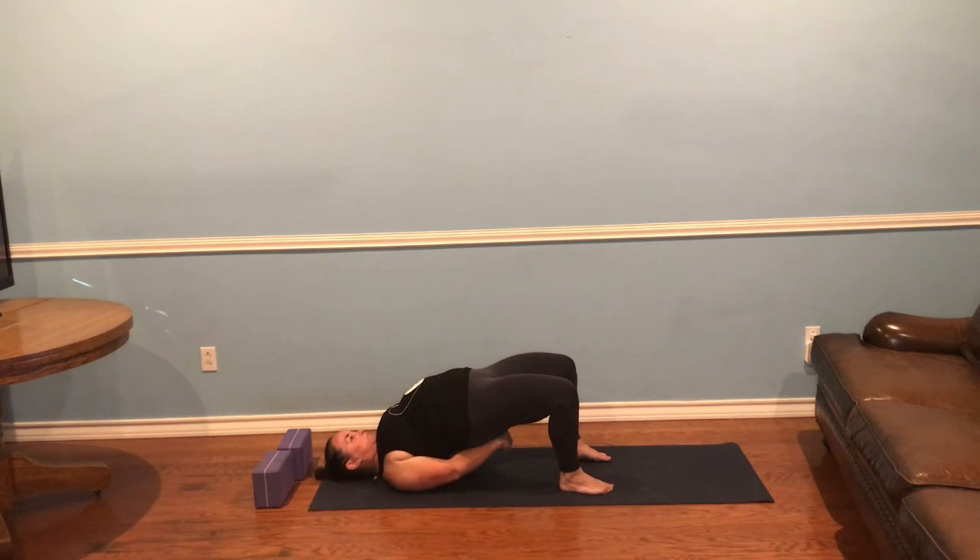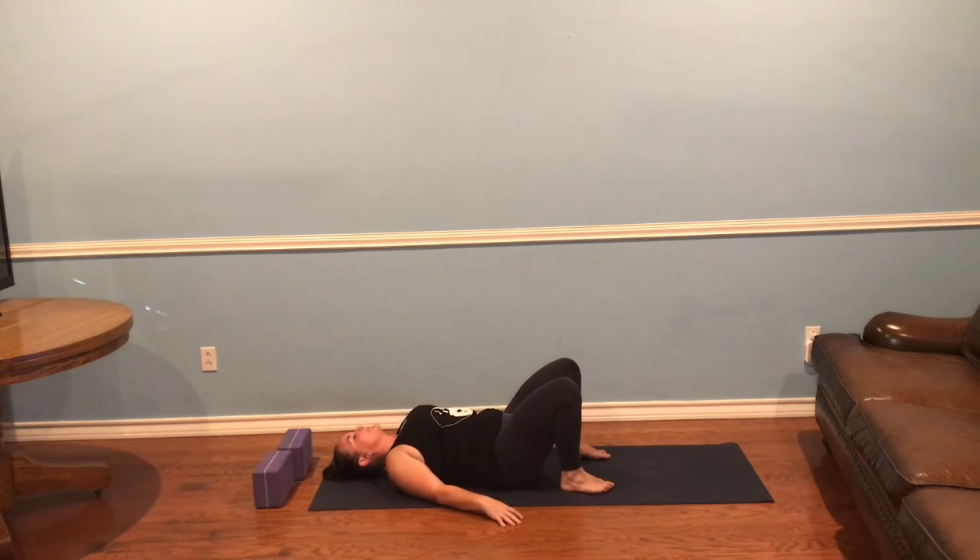Inhale, and then exhale and press up. Walk your shoulders underneath you. If you're capable of clasping your hands under your back, rock that out — if not, don't. Lower down.